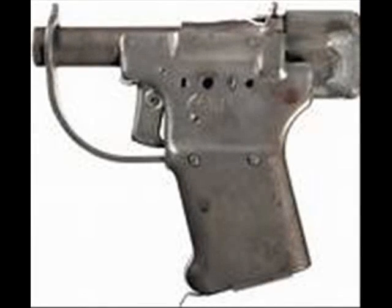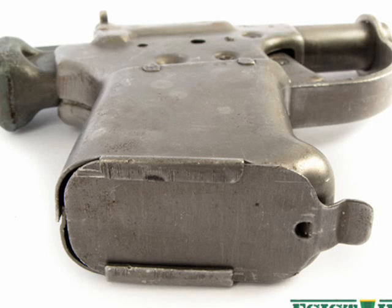The United States Army Ordnance, through its vigorous research and development program, made many significant contributions towards this little-publicized effort, not the least of which was the development and production of a rather unique Liberator Pistol.